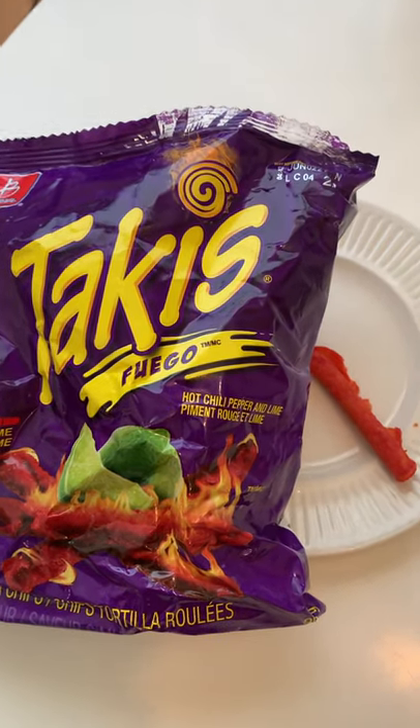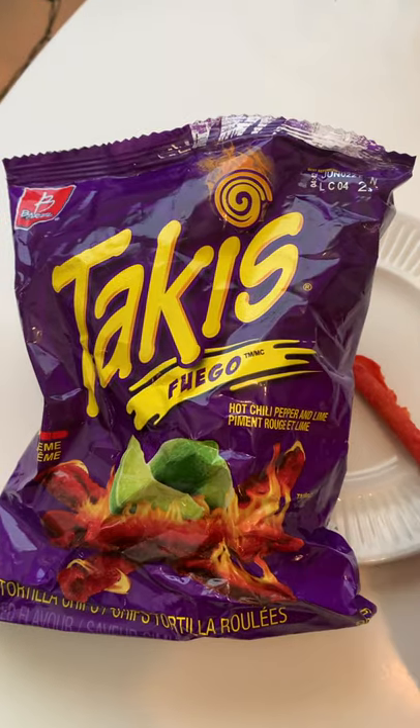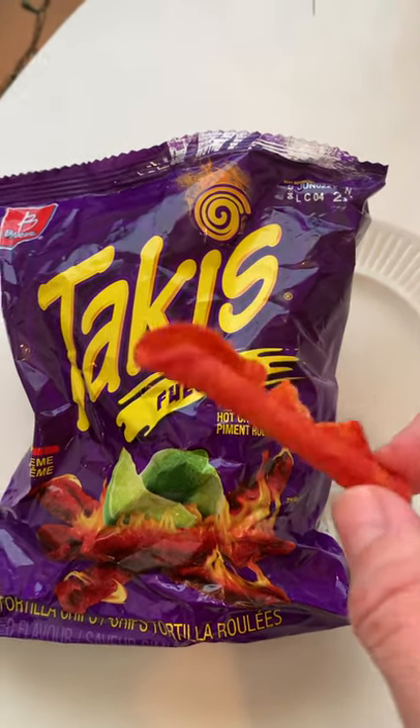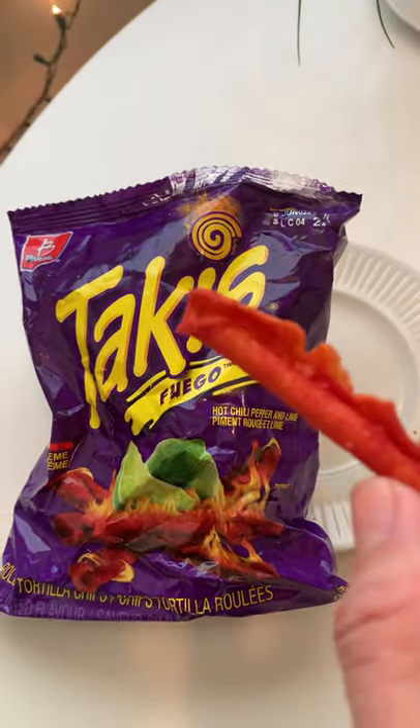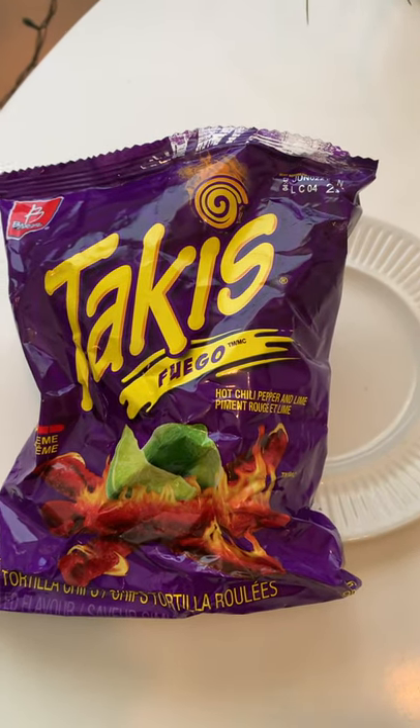Today's taste test is Tacky's Fuego — hot chili pepper and lime. Not chips, like tortillas. Girls? Okay, they look super seasoned. Let's give it a shot. Let's see how spicy they are.